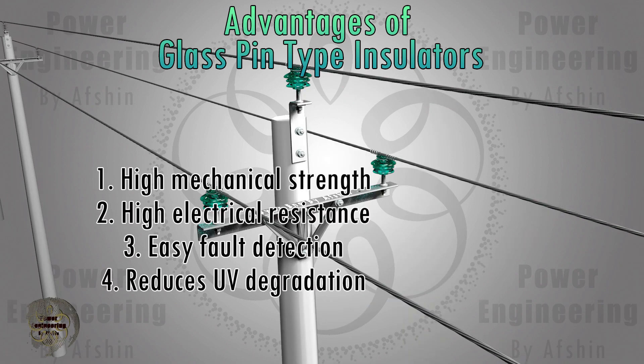Some advantages of glass insulators include: higher resistance to breaking compared to ceramics, with mechanical compressive strength 1.5 times higher than ceramics; electrical resistance much higher than that of ceramic insulators; a small thermal expansion coefficient; and glass insulators before cracking are completely crushed, making it easy to detect faulty insulators on the ground. Due to transparency, some sun rays pass through the glass insulator, thereby decreasing the degradation of the insulator.